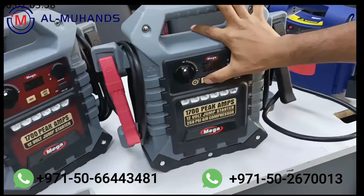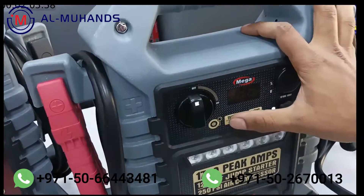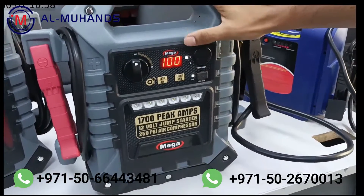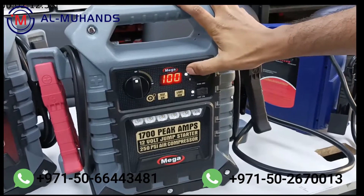To test the battery it's very easy — you just put it in off mode and test it. It will show you the battery percentage and the voltage it currently holds, for example 12.8 volts and 100 percent.